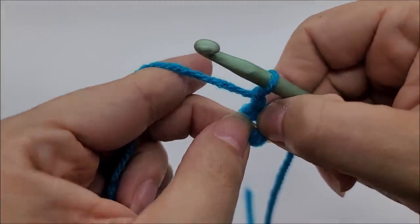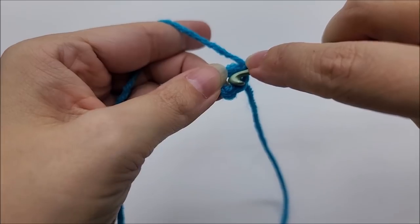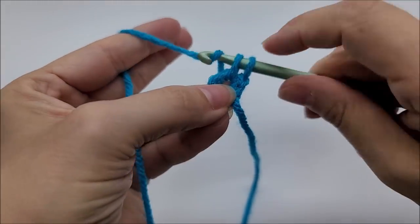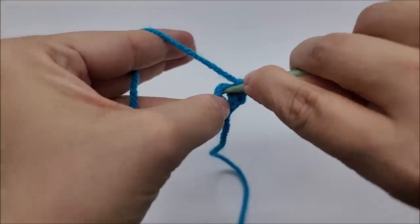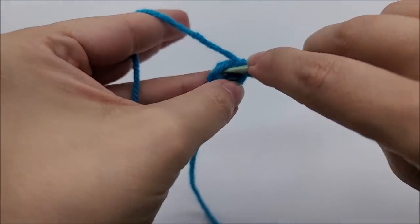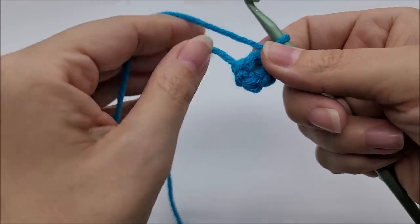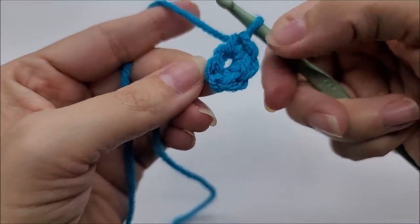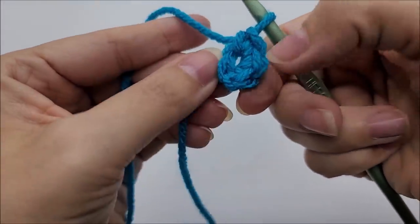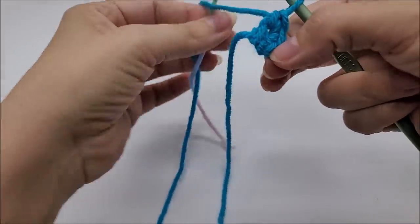Now we're going to put three single crochets through the center of the ring. Stick your hook right through there and work three singles — one, two, and three. Now the hardest part: count back three stitches — one, two, three — so you know which stitch to go into. Go ahead and put your stitch marker there, because this is going to be the end of round one.